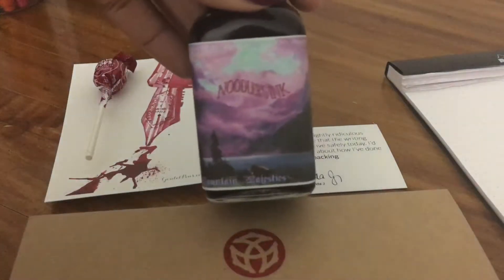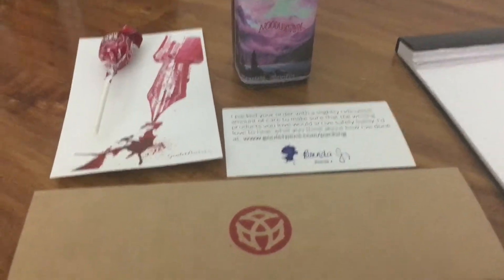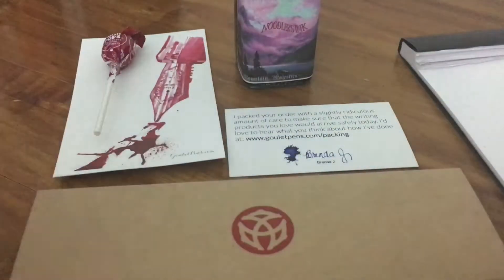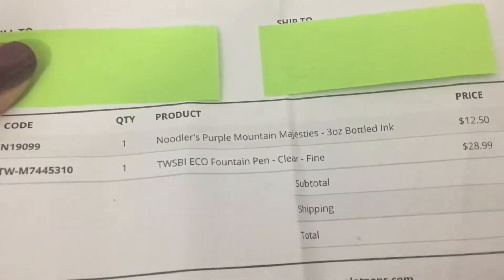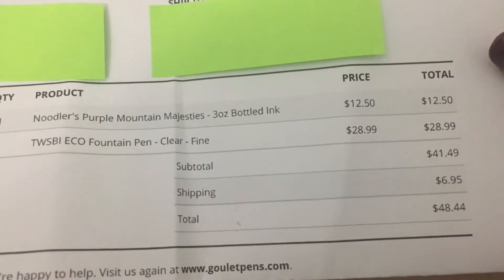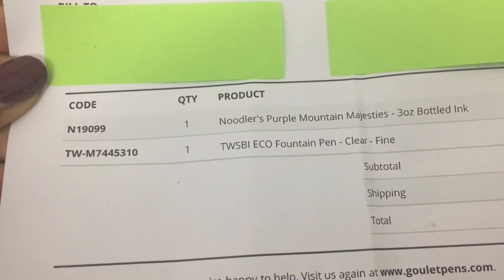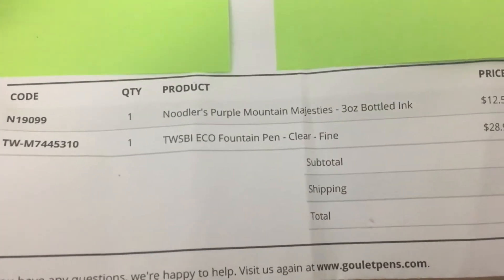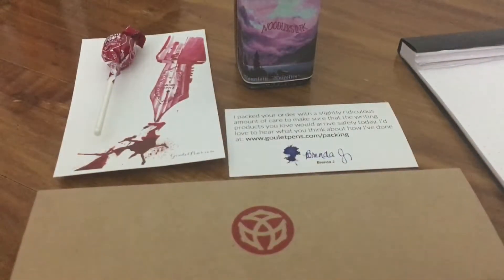I placed another order with Goulet Pens, and on that order I picked up Noodler's ink Purple Mountain Majesty, three ounces, and I also picked up another pen — another TWSBI Eagle pen, but in clear and in the fine nib, to do a review on this ink.